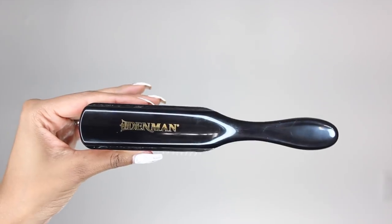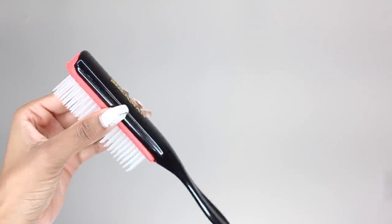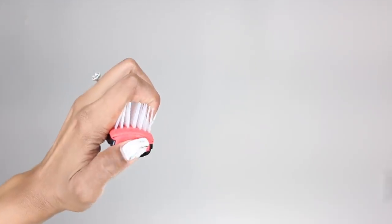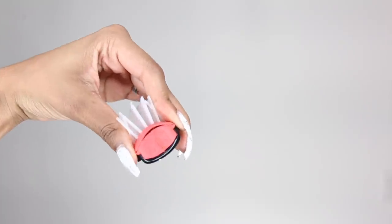The brush itself does look very nice. It has a sleek, shiny, black handle. The bristles are very hard, like straight up pieces of plastic, and then it has this red rubber bottom to it.